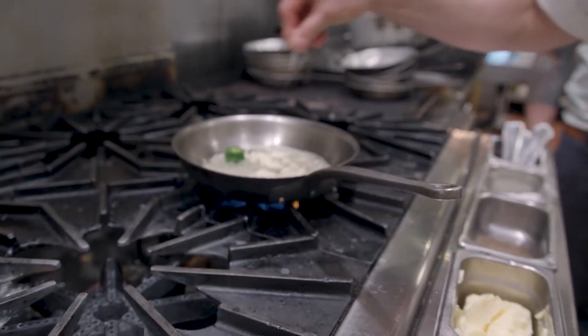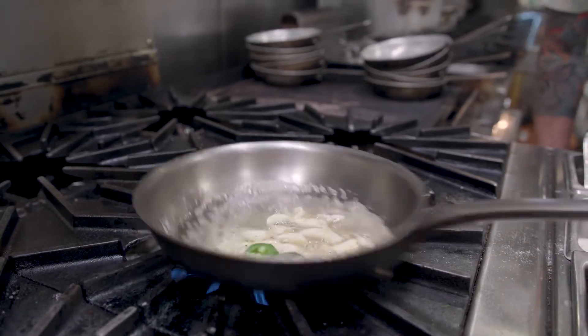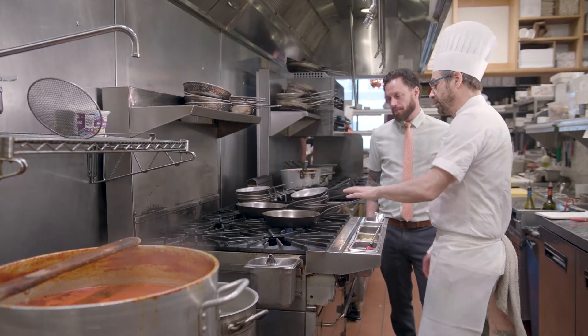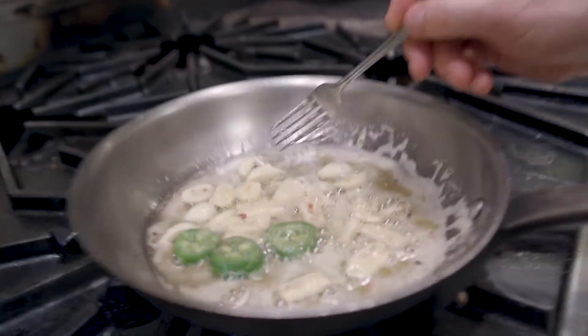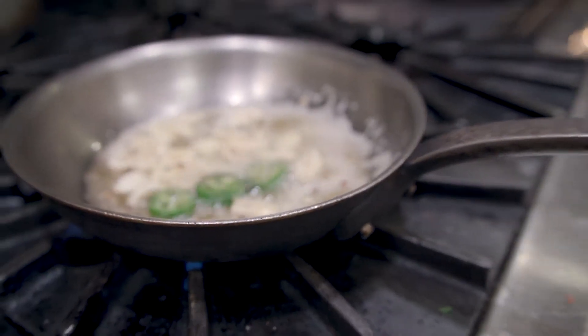Salt. Pepper. Chili flakes. You don't fry it so hot that your garlic burns. You can see here, the garlic is starting to slightly turn brown, and the chili peppers are all nice and mingling with your butter and your oil.